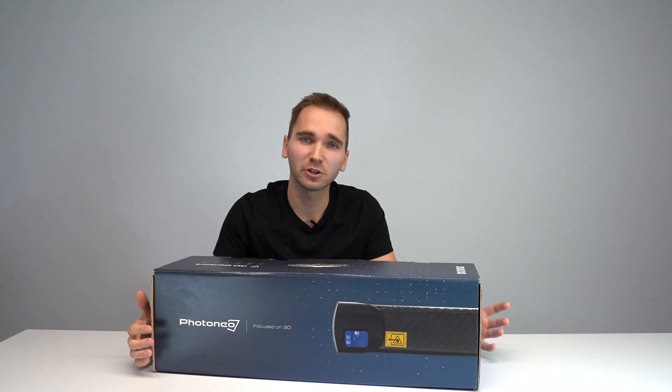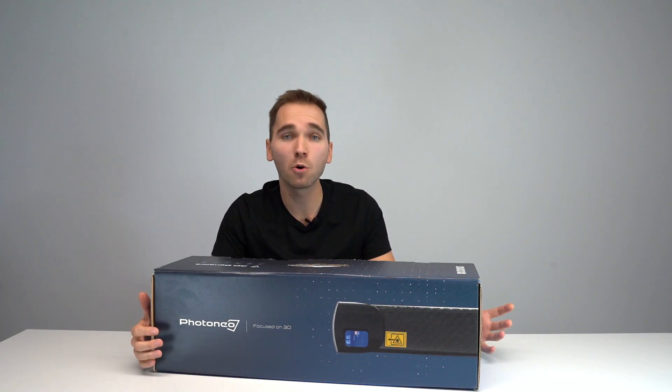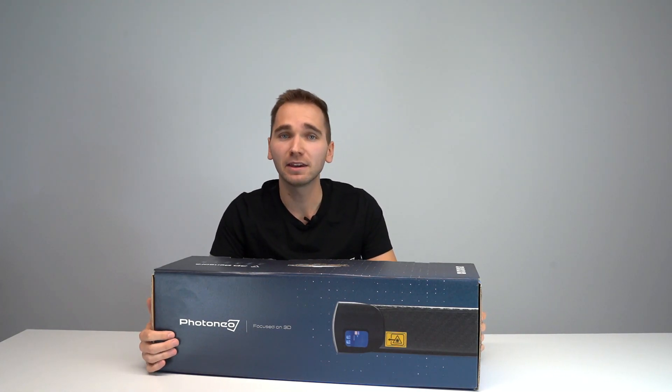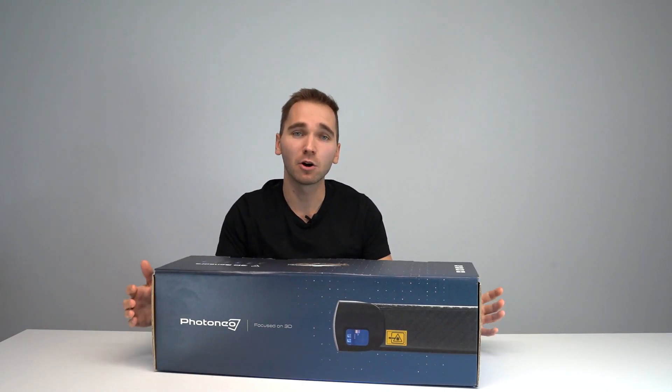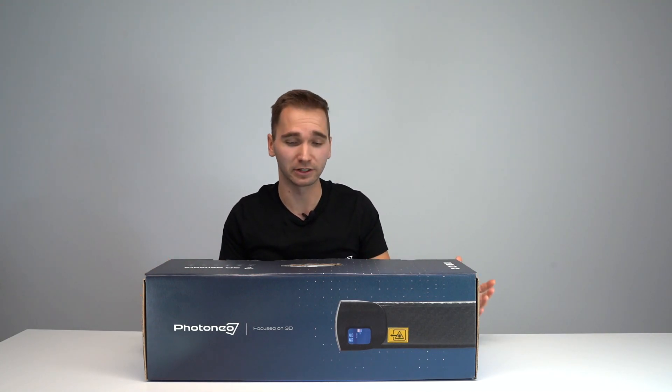This is the robust packaging you are going to receive your MotionCam 3D in, making sure it arrives safe and sound. Once you have it, you can go ahead and open it up. Let's take a brief moment to see what's included.